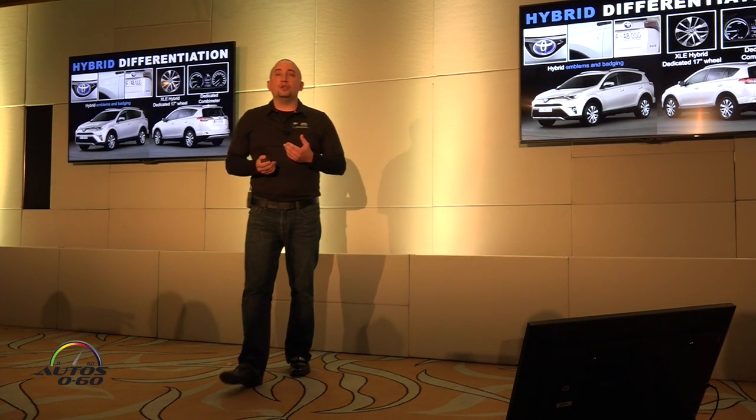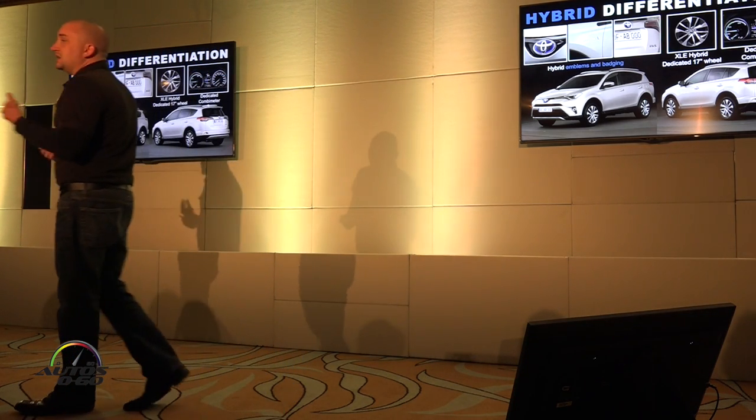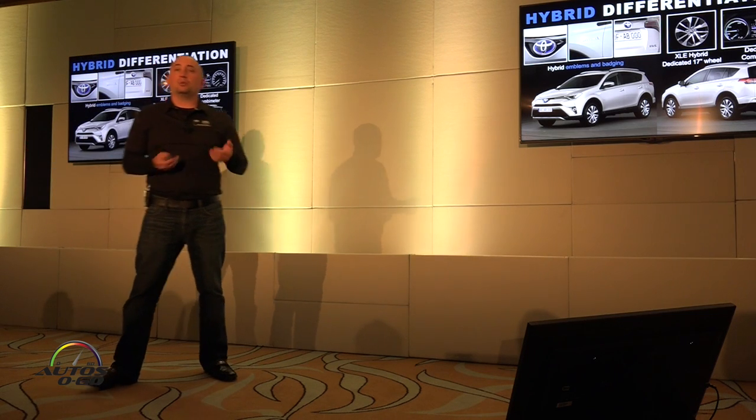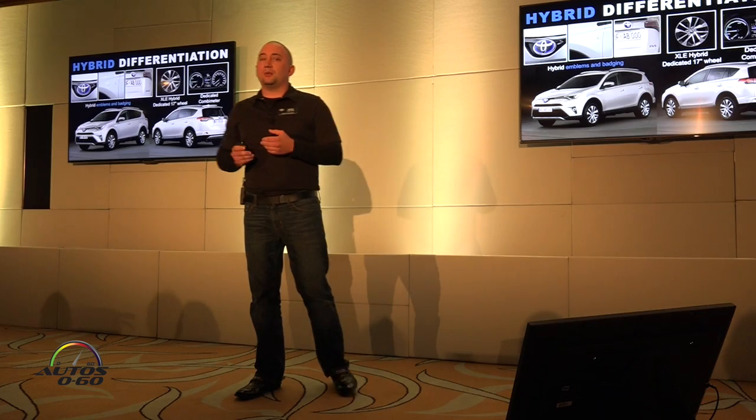Inside, you're going to have a unique instrument cluster and multi-information display, mainly because you're going to have that gauge for the eco, power, and charge states — what state the HV system's in. There's one other interior piece, but I'll show you that when we get to it.